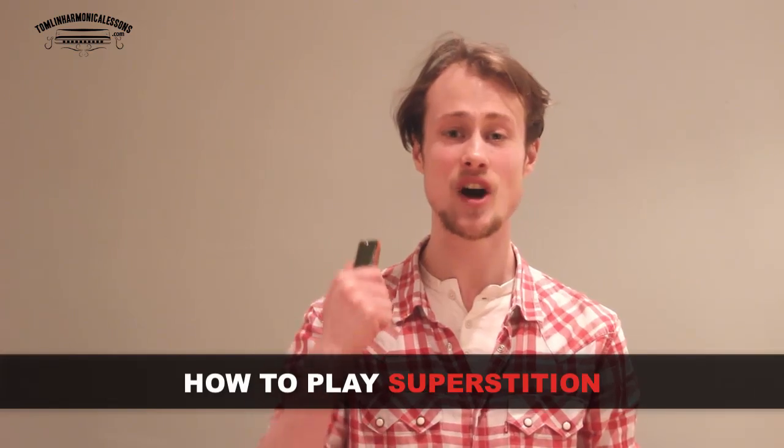For this lesson you will need a harmonica in the key of A, and we're playing in second position, which means that the song is in the key of E. Now if you try playing this along with Stevie Wonder's original track, you'll find that it doesn't sound right, because he's actually playing in the key of E-flat, so you'd need an A-flat harmonica. But I figure most of you will have an A harmonica, so get started with that, and then if you're really serious about playing it, maybe get an A-flat harmonica as well.